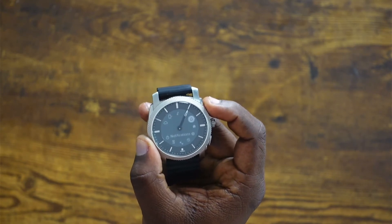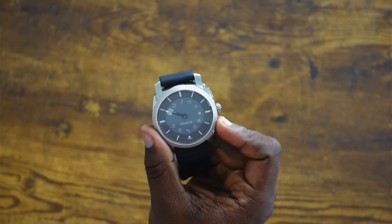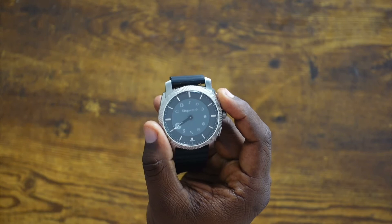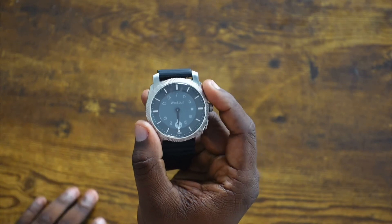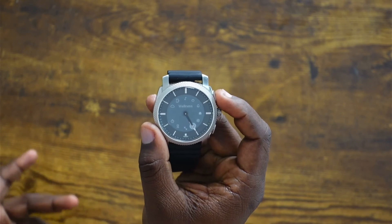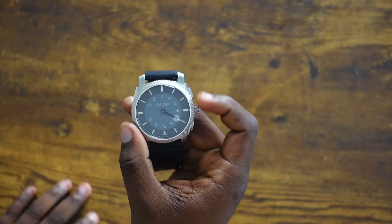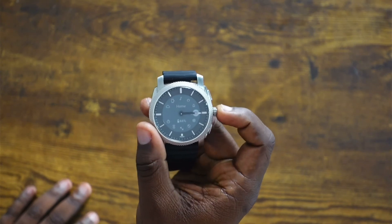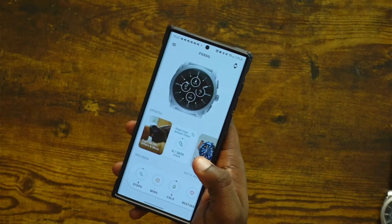You can also check the weather — it has a weather app, which is pretty cool. There's a stopwatch, a timer, and workouts, which I'll go over in a second. You also get a wellness section that's basically a summary of your workout data and what you do throughout the day. There are a ton of different settings to choose from. It's super user friendly, and I really love how they use the hands as part of the UI of this watch.